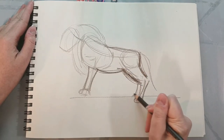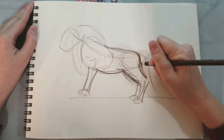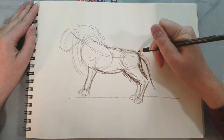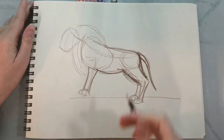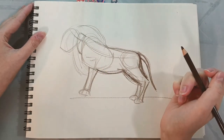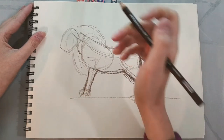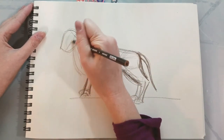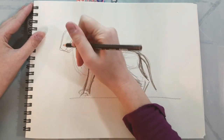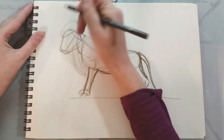Also, going to the zoo and doing animal studies can be a really good way to better understand how to draw animals, or watching animal documentaries. Then we have his lion neck, which is going to be hidden by his mane, and then we have his head. We're really just focusing on boxing in all the shapes.